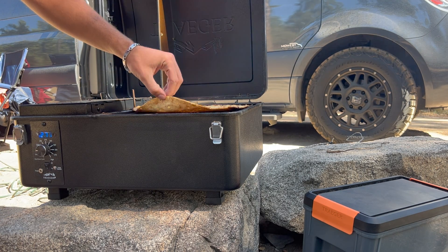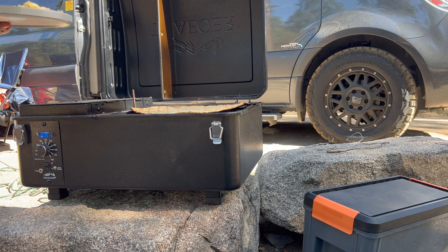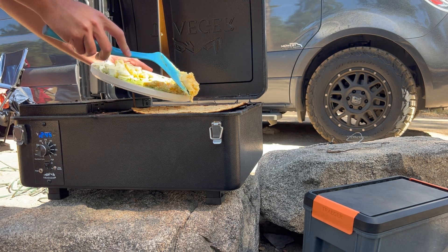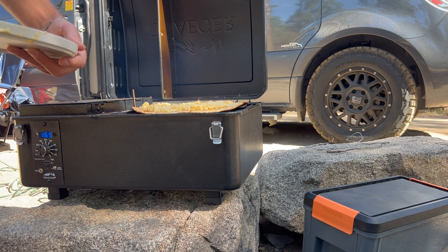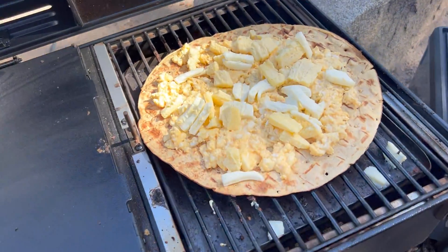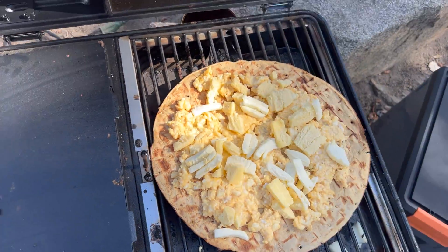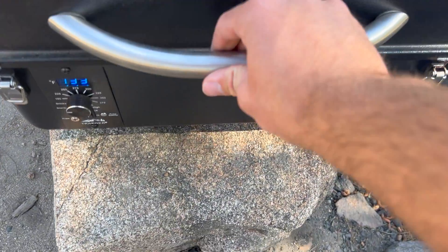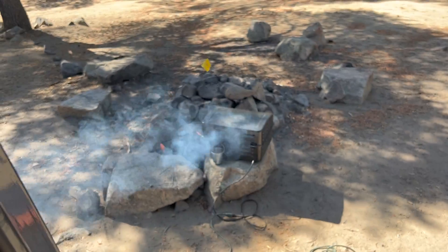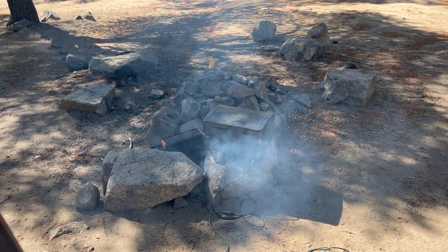Our pizza crust was smoking the whole time we were making our eggs. We're just gonna drop our eggs on, and now we're gonna top our pizza with all of our cheese. And there it is. We're probably gonna let it smoke for maybe ten more minutes. Our pizza is smoking away out there — smells so good.